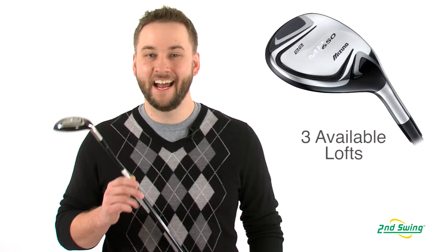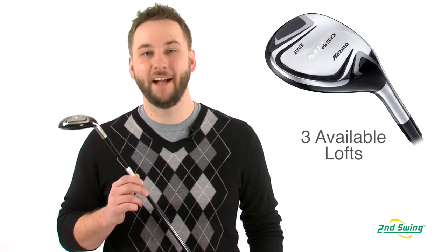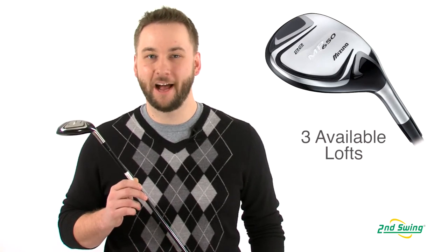Available in 17, 19, and 22 degree lofts, the MP650 delivers unmatched hybrid performance for true shot makers.